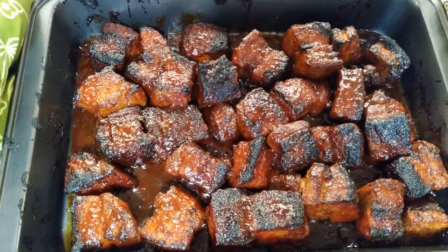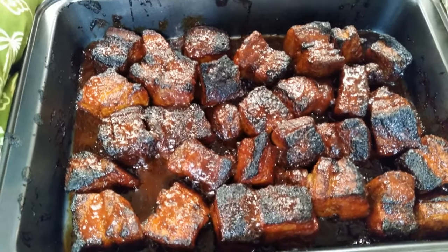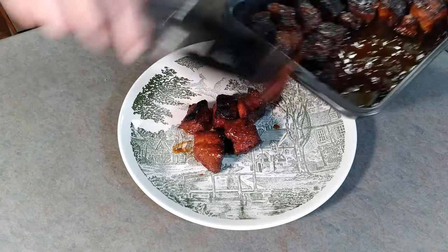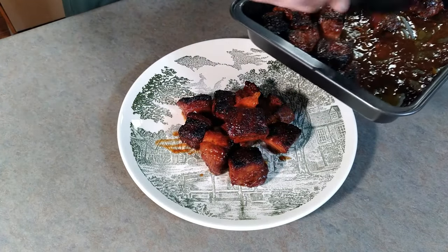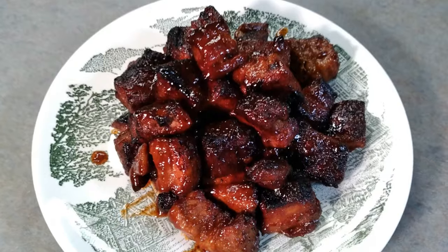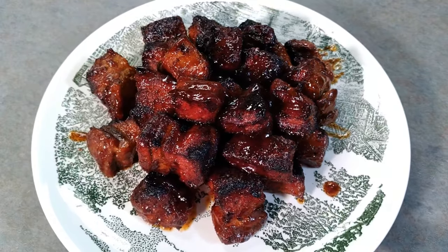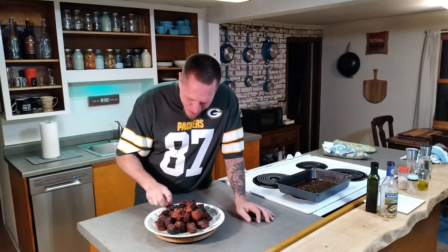And there it is everybody — pork belly burnt ends in the oven. Smells like summer in my kitchen. Are you ready to plate this? This is absolute heaven. The honey crisped up nice on there and you can just smell it with the barbecue sauce. If you've got a whole bunch of people coming over, you're probably going to want a little bit more than four and a half pounds. We are plated up and this is going to be excellent.